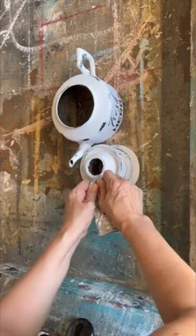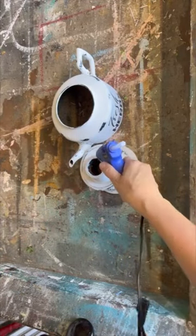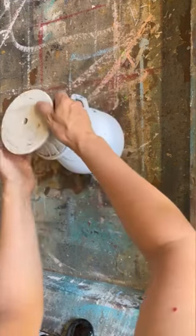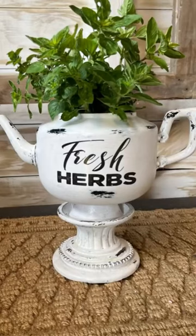I have a damp rag with some water dampening the paper until you can start to see the graphics, and then we're rubbing it away. Now we're going to attach this using some E6000 and my glue gun, put it together — and this is what I created. Fill it up with some herbs — it's gorgeous!